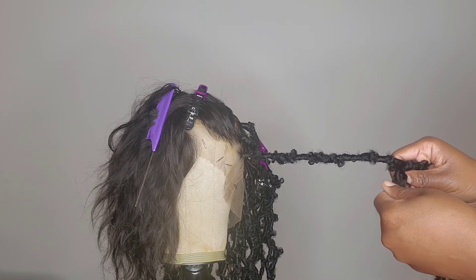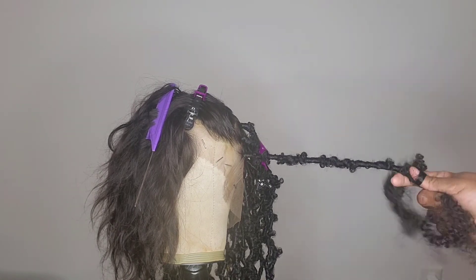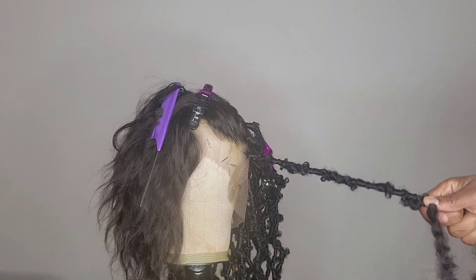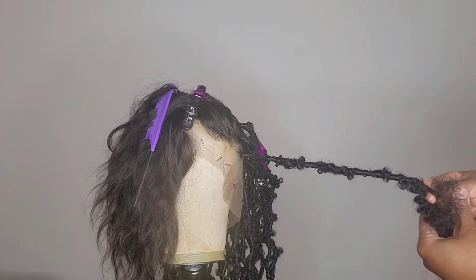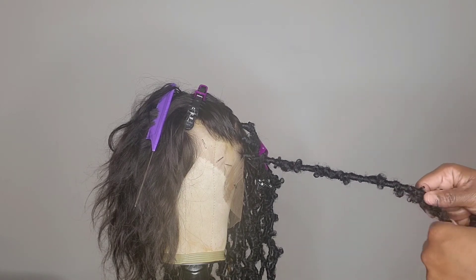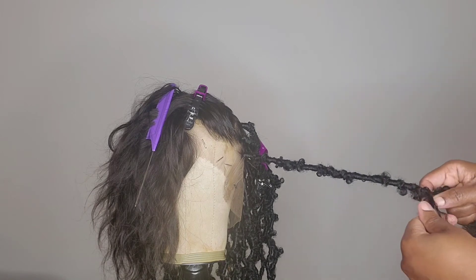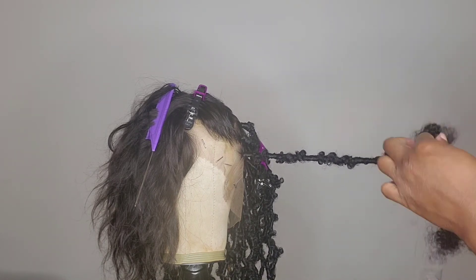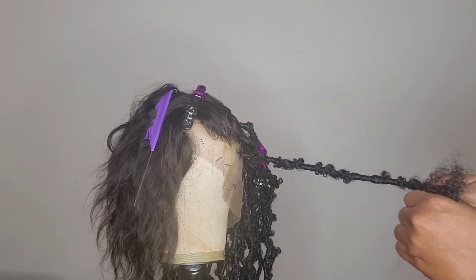Wrap it around again. Push my finger through, wrap to the top to secure the knot, then go below.